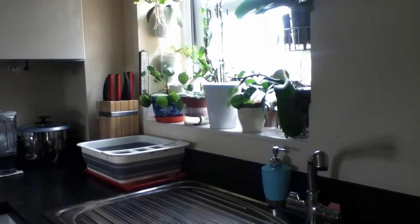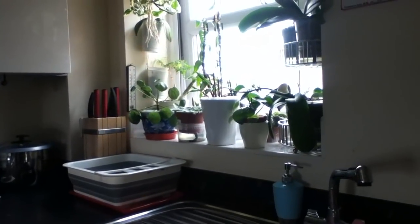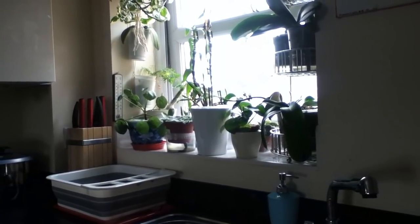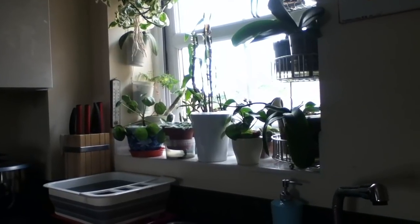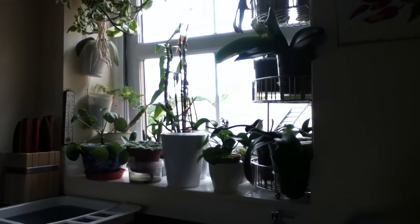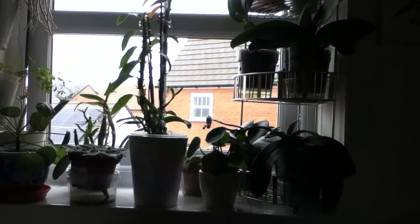Hi guys, Primrose here and welcome to the third part of my houseplant tour. Today we will be doing the kitchen slash living room. In the kitchen we have a single window facing east but we do not get any direct sunlight here because we have a building right in front of it.